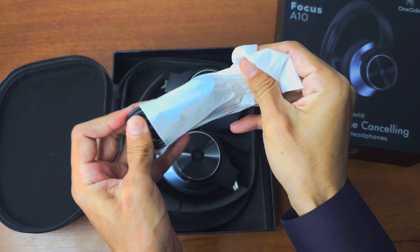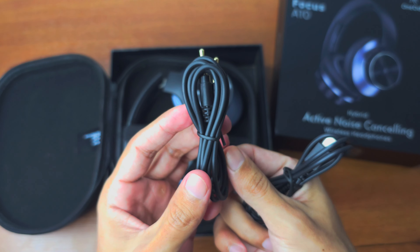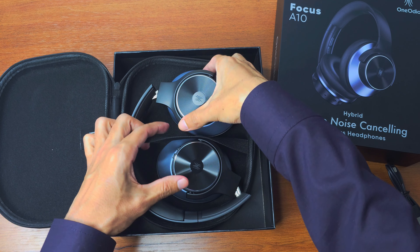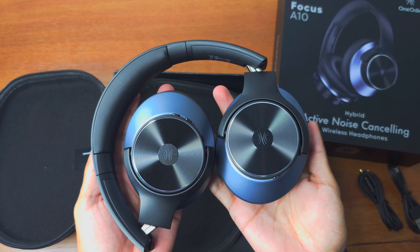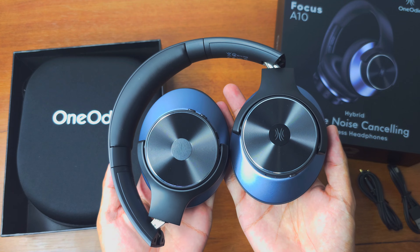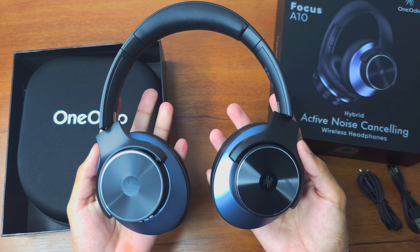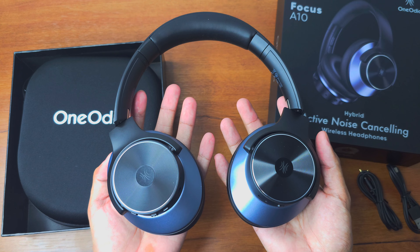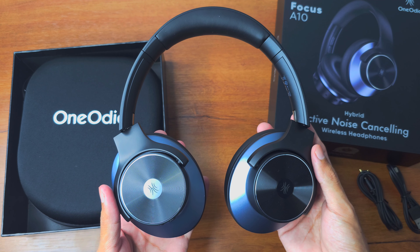You can see the wired cable and the charging cable here. As for the headphones themselves, they look pretty nice. The build quality is also very good — they are made really well. It is a little heavy, but the design is very average, simple, and minimal.